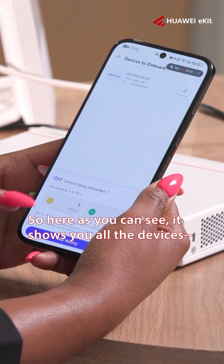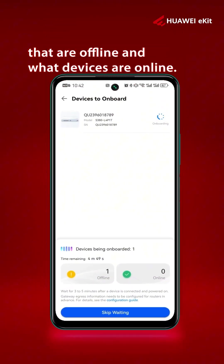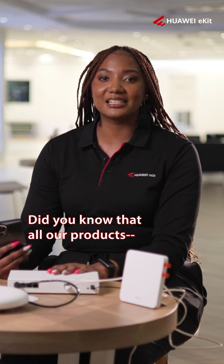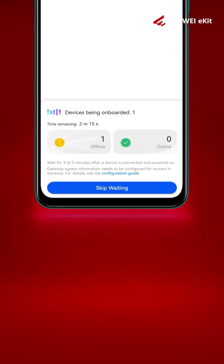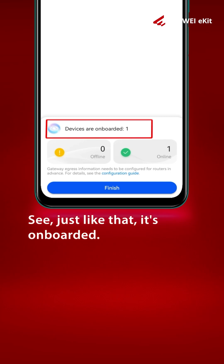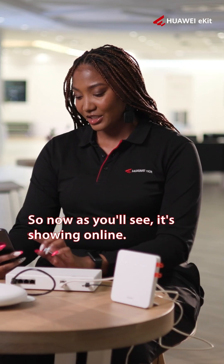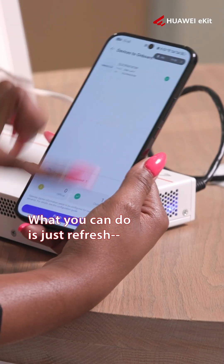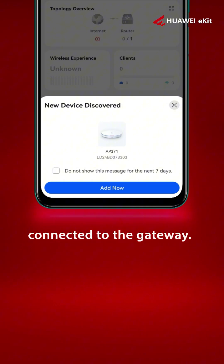Here you can see it shows you all the devices that are offline and which devices are online. While we wait for it to onboard — did you know that all our products come with a three-year warranty? Just like that, it's onboarded. It doesn't take too long — just a minute. As you'll see, it's now showing online. You can just refresh to confirm.